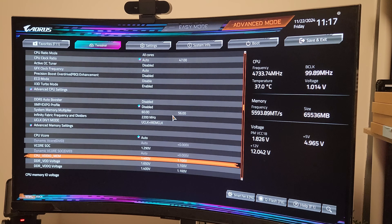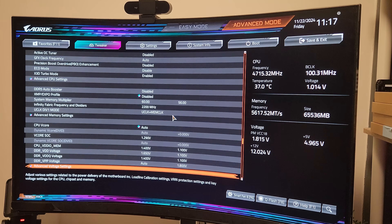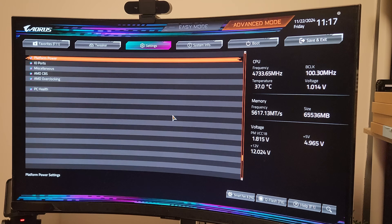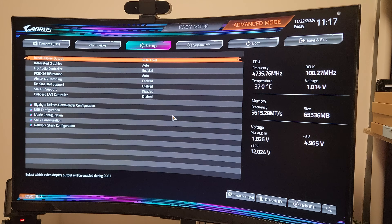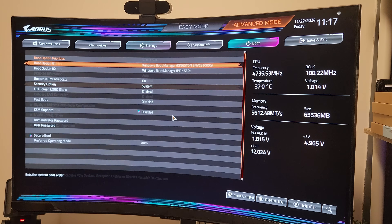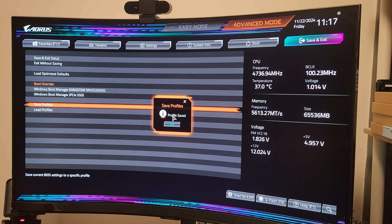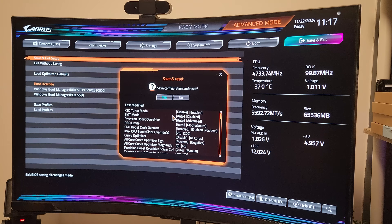VDDIO is at 1.4V, VDD is at 1.65V, and VDDQ is at 1.4V. Everything else is on Auto. Then I go into IO Ports and make sure that Above 4G Decoding is on and Resizable BAR support is enabled. Lastly I save the profile so I can re-access it easily at any time. That covers my BIOS changes — all that's left is to boot up.